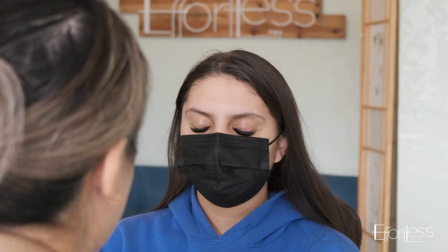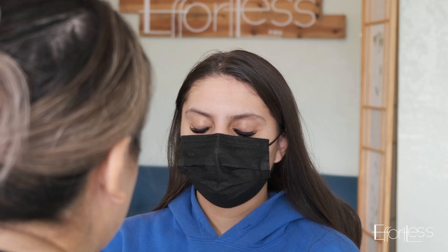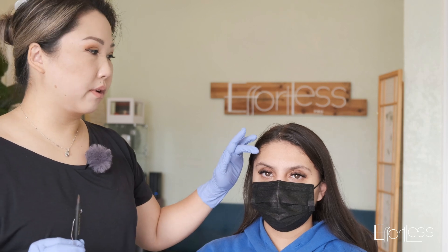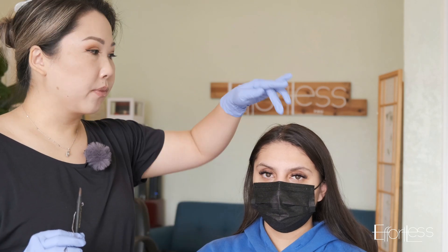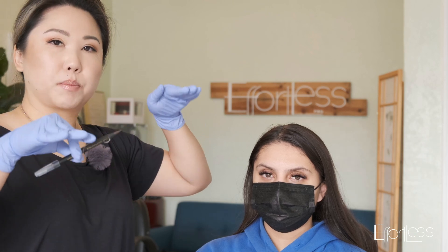Frontal view. So even at relaxed, her right eyebrow is still higher than her left. My plan of action is to lower this one one millimeter, bring this one up one millimeter. So it's a balance between both.